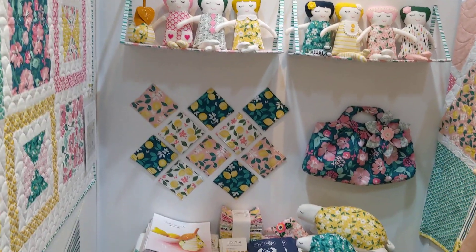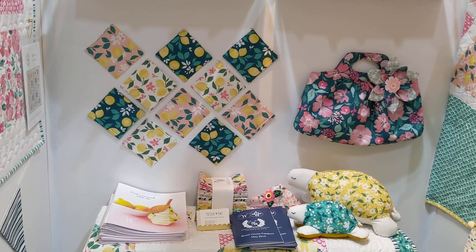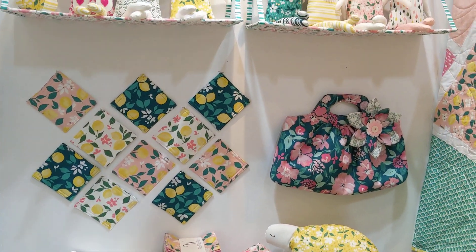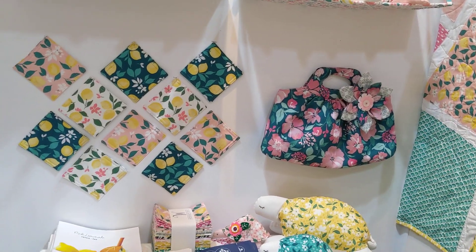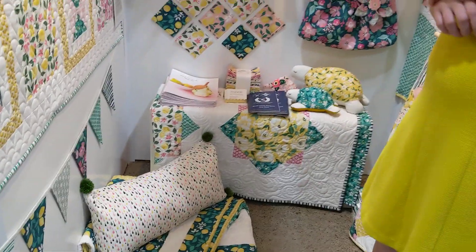These are some fun coasters that we made out of the lemon fabric. And there's the darker floral — I love that for bags because it doesn't get quite as dirty.